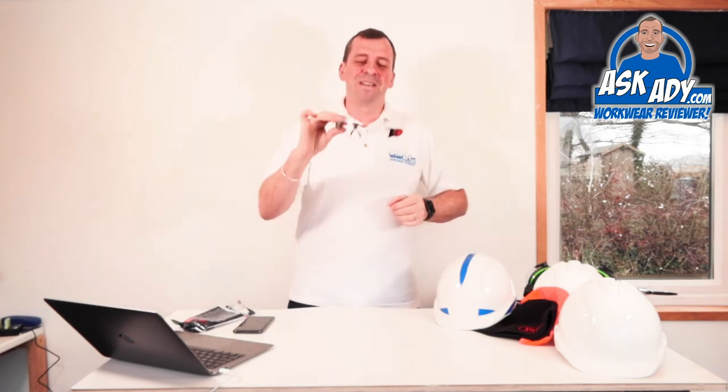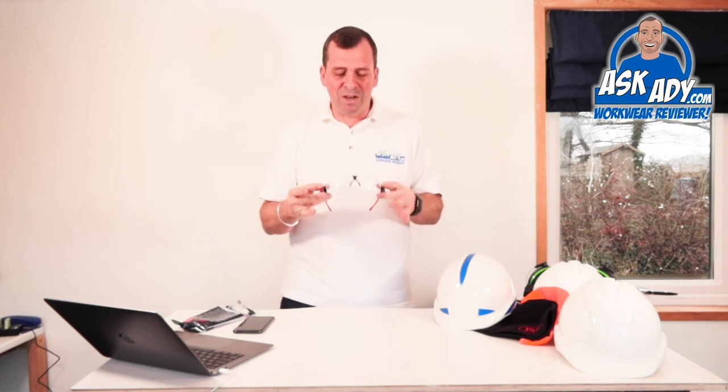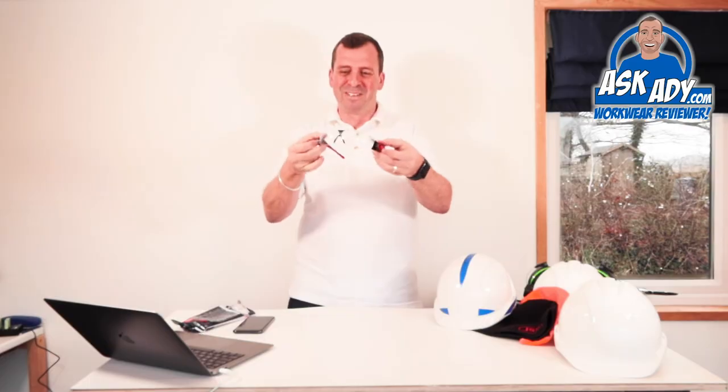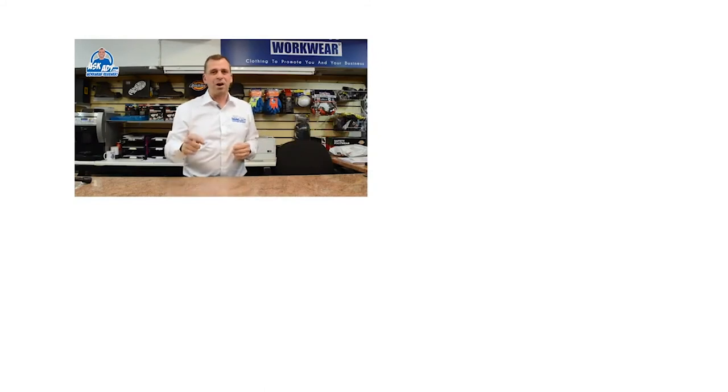This is the LED safety glasses, the Stealth 8000 version from JSP. Thanks very much guys, keep sending the products — I love this one. For more great reviews, blogs and free stuff visit askad.com. To subscribe to our YouTube channel click here, and for more videos click here.